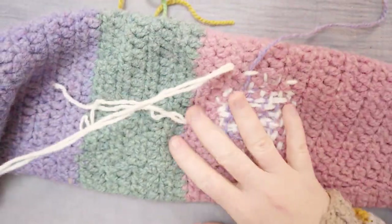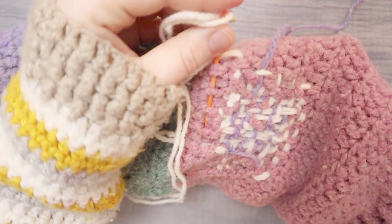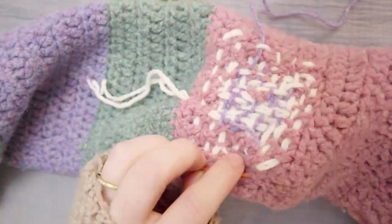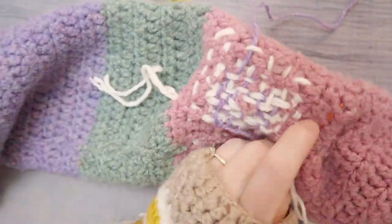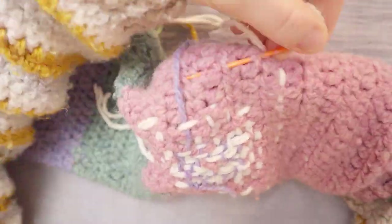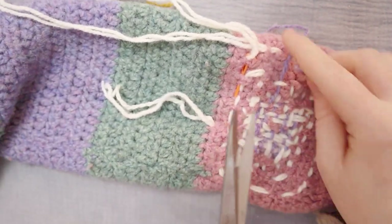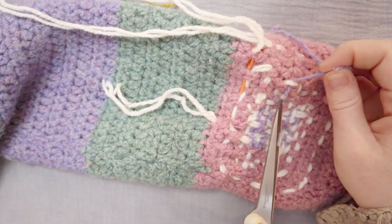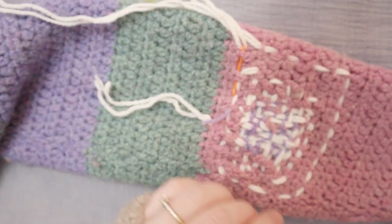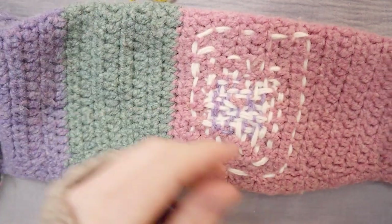Maybe I'll just do one more round of weaving around the whole project so that it has a nice straight border. Maybe I went a little far, but that's okay. Now we can trim that, and I'm just going to put the white yarns through the back. Ta-da! Visible mend! The sweater is fixed.